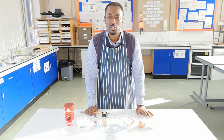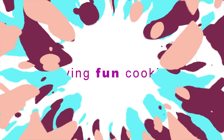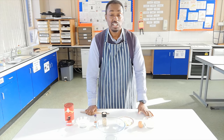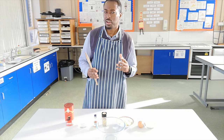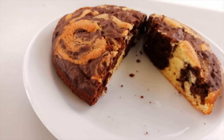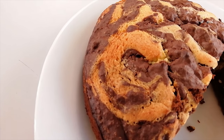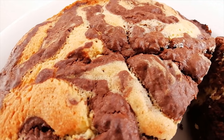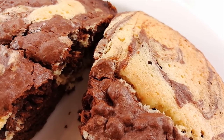Hello and welcome to Food Tech 101. Today I'm going to show you how to make a marble cake. A marble cake is made typically with chocolate and vanilla — one part is chocolate, one part is vanilla, and then you mix them together to get this lovely marble effect. It's more about the effect with this particular cake.